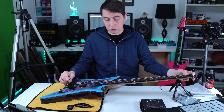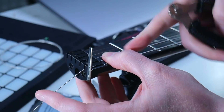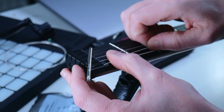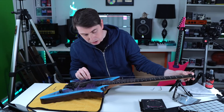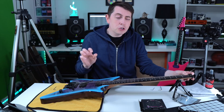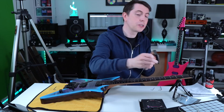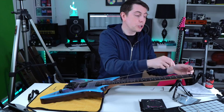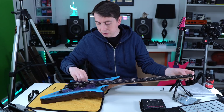Find our clippers, hold the string in place with the thumb so we have enough string, feed it through at the end, and pull it through for the perfect string length. You can hold it in place and imagine it going into the ball end to know how much it'll pull back. If you think you're going to have a little bit too much string length, pull it out and just take one centimeter or so off — don't go chopping crazy amounts off.